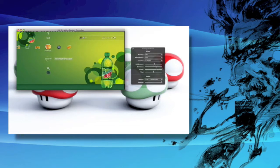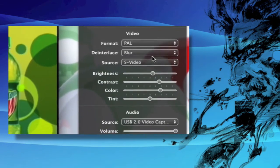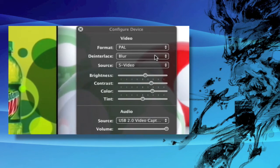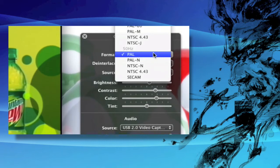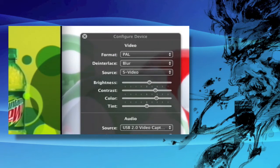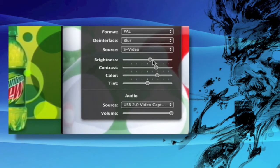So this is my settings right here if you want to take a look. I have this on PAL, running at 50Hz at the moment — if I go to 60Hz it doesn't work for some reason. Obviously S-Video is selected, and then brightness is bumped up a little bit.